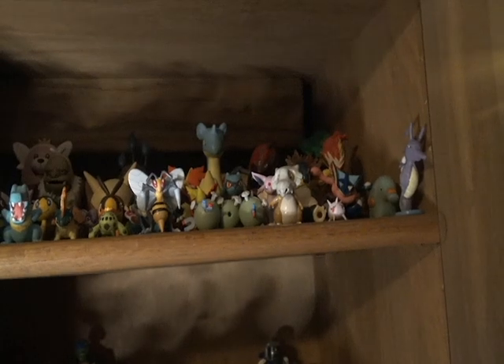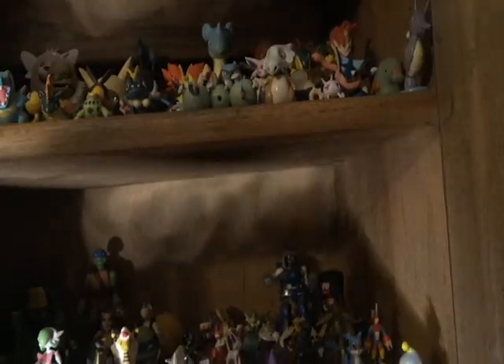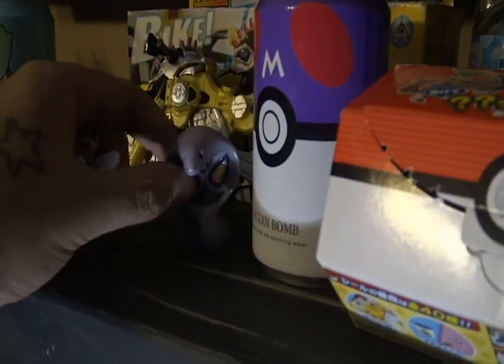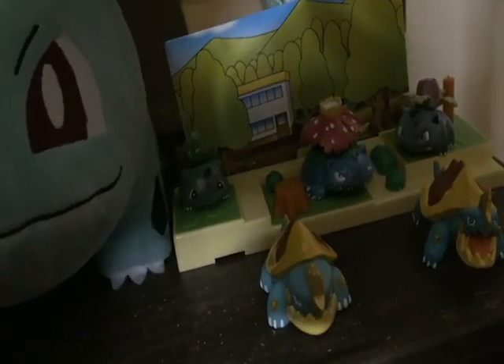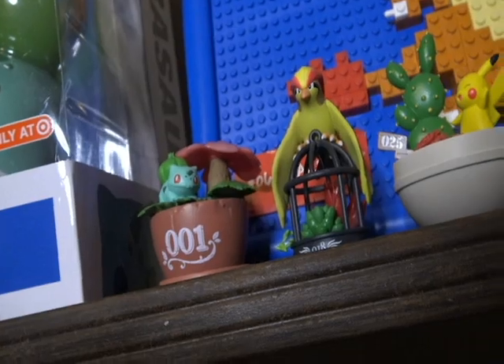Should we do Beedrill? Yeah, let's do Beedrill. I'm also thinking about putting this big Arbok in there. And then of course we need this one — my favorite, followed by this one. But they both kind of go with something already. I have this one but he's already in the first diorama we built, over there. I think we're actually going to use this Ivysaur.